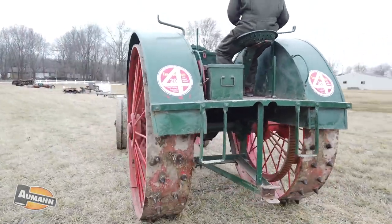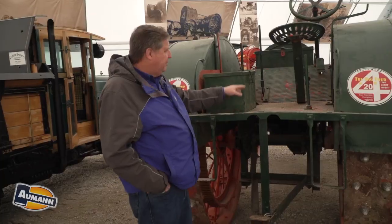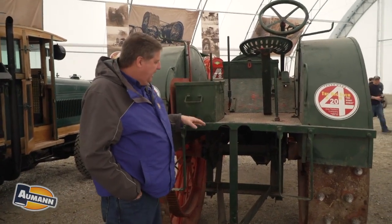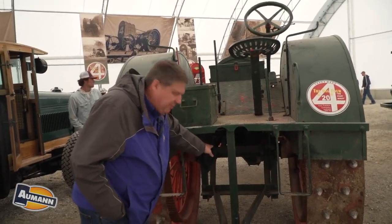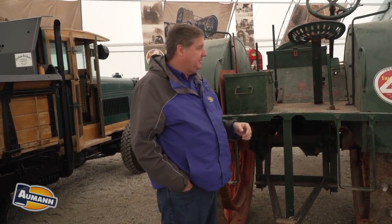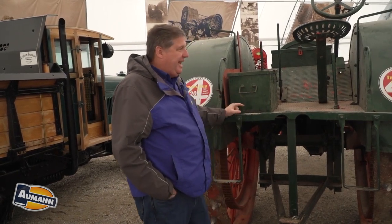When these came out, it was an option to have a plow lift, and you can see the pedal up there that says 'plow lift.' You would hit that and it would engage a big cam on the rear axle, which would actually lift a three or four bottom plow up out of the ground. That was even revolutionary — that was a modern tractor design.